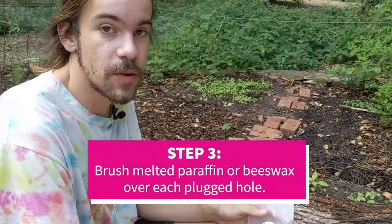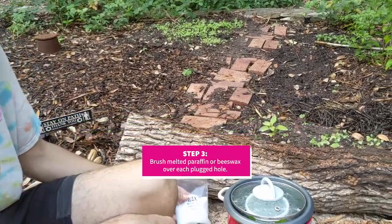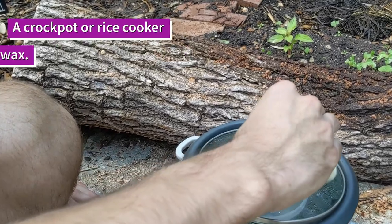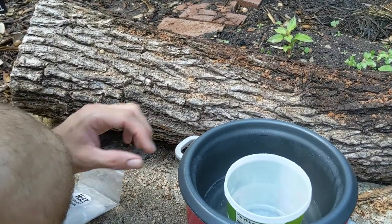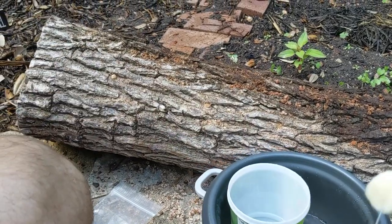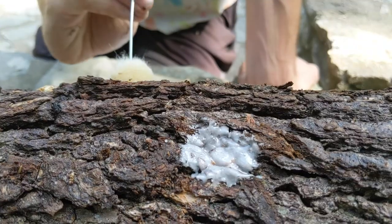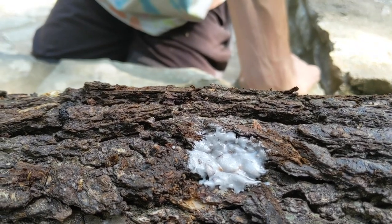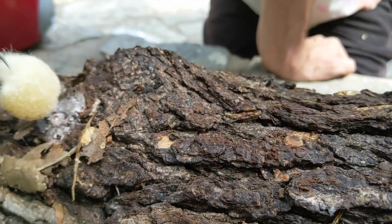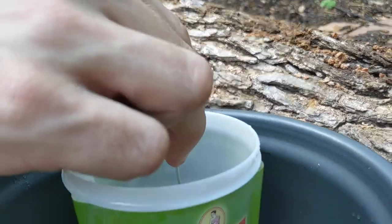Next we're going to put wax over each plug point. We have a double boiler system hooked up here — you can use a rice cooker or crock pot or something like that. This is our melted wax in our application tool. You can use paraffin wax, soy wax, or beeswax. This is to seal it out from any potential contamination.